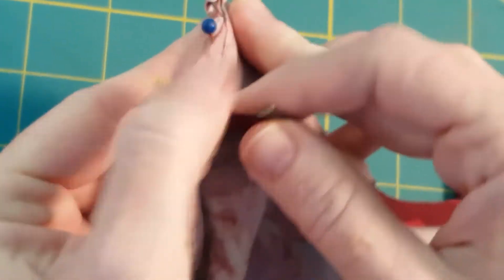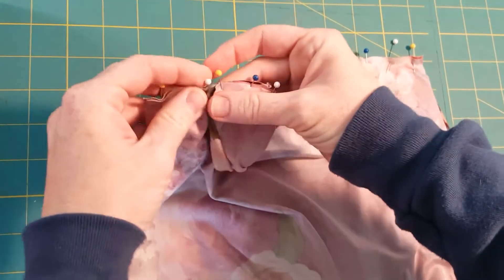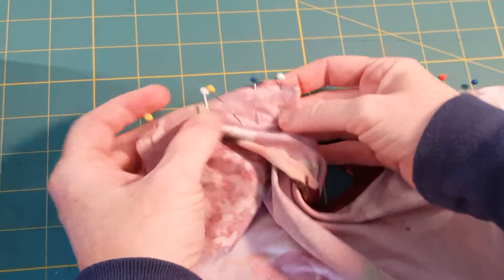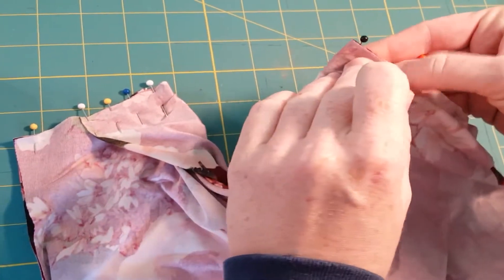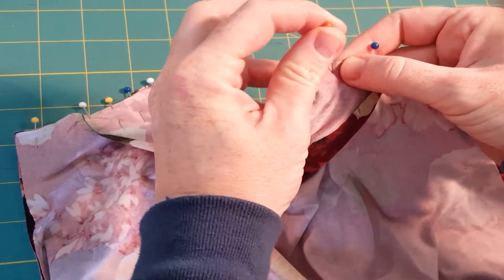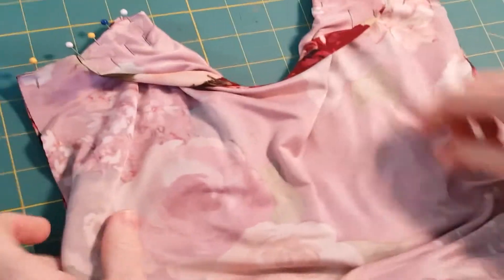Fold it so it's snug, but you don't want to stretch it out. Then re-pin so it lines up at the shoulder. I've repinned one side and then I'm going to do the same thing with the other side — fold it so it's snug right up against the cowl neck facing line, and re-pin it so it's lined up with the shoulder seam.